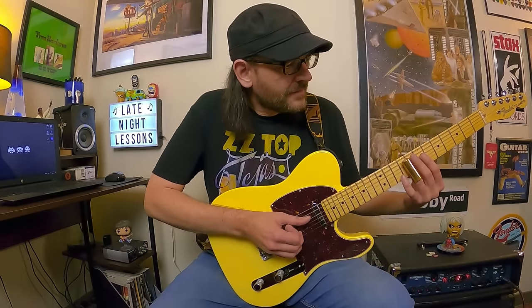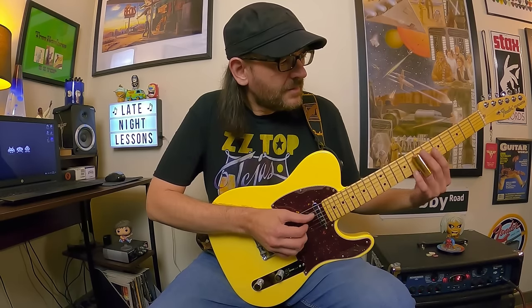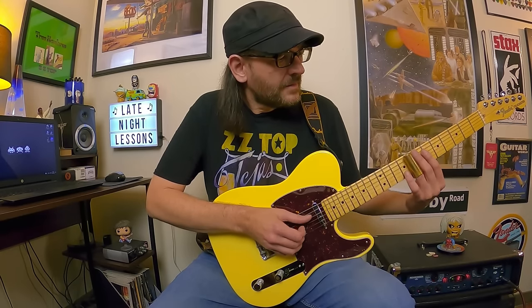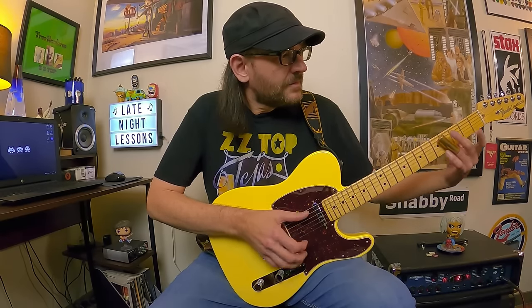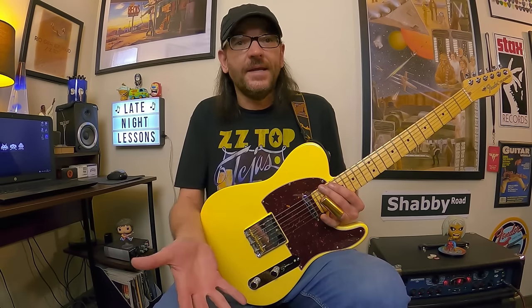One more time with the rhythm guitar loop behind me. Next up we're stepping into Rio Grande Mud territory — that's also a great slide album from ZZ Top with tons of slide work all over it. Now we're going to move away from open E minor and step into open E, which is very common.